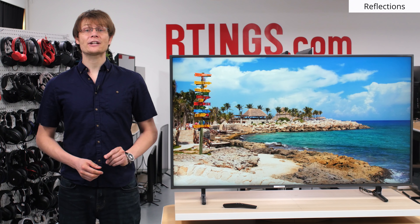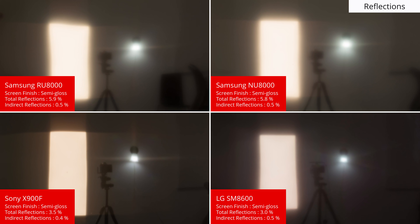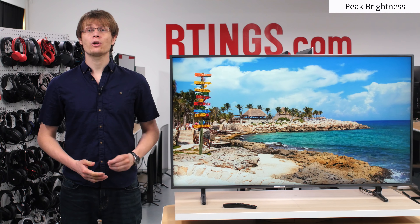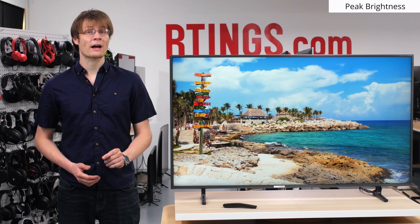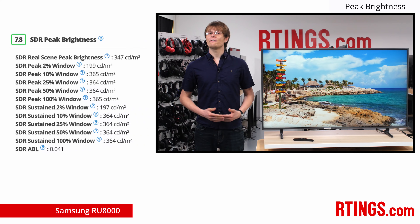If you've got a bright room, then good reflection handling is important to reduce the amount of distracting glare. The RU8000 performs well, with a semi-gloss finish that diffuses reflections across the screen and reduces their intensity. This isn't as good as TVs with a better anti-reflective coating like the X900F or LG SM8600 though, so if you've got more lights in your room, then they may be a better choice. Another important factor for those in a bright room is the peak brightness of the TV. A high SDR peak brightness doesn't mean that the display will be too bright, but rather you'll be able to turn up the backlight to increase the brightness in a bright room or with lots of glare. With a full screen brightness of about 360 nits, the RU8000 offers a very good result and has about the same brightness as the higher end Q60R. This should be fine for those in a well lit room. Note that this can vary between sizes if a different backlight is used.